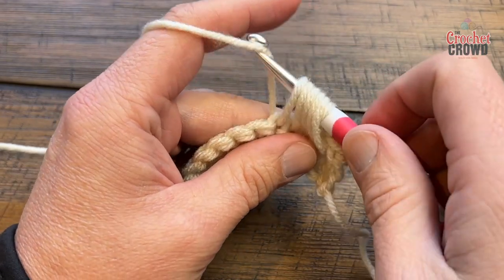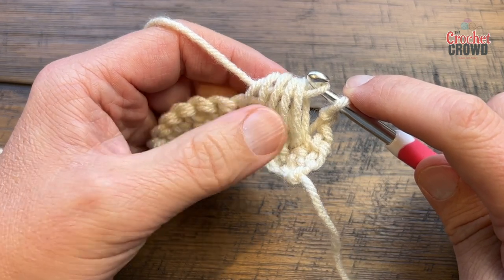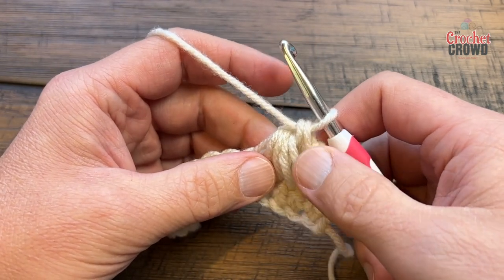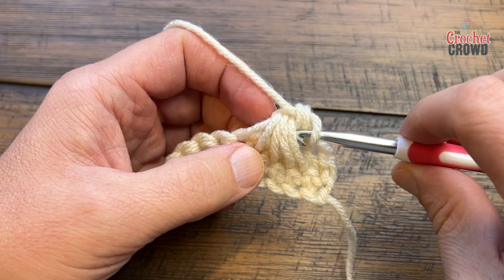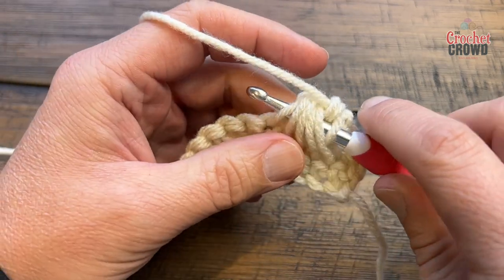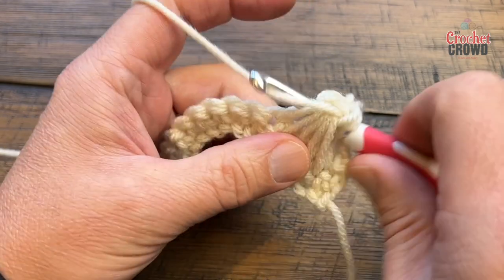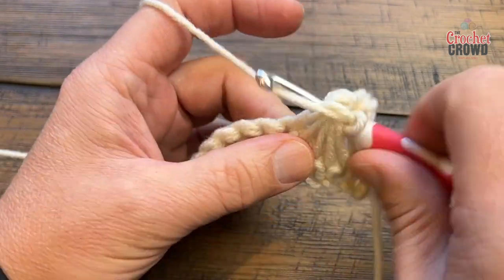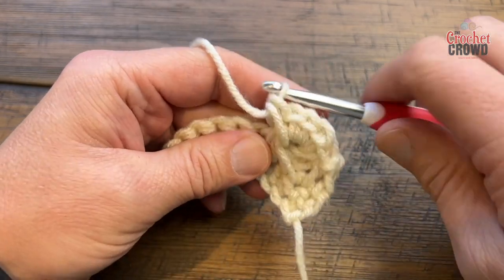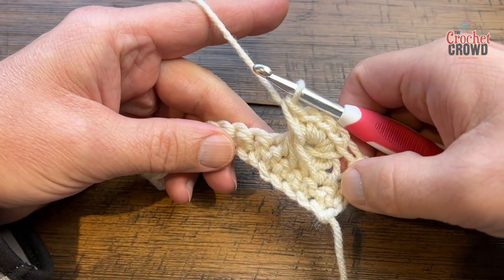Once you have all five done, you're going to yarn over and pull through all five only — don't pull through the original. Now yarn over and pull through the final two. This is considered one of five. The other four are going to go through the center of the group — single crochet a total of four times: one, two, three, and four. This gives you the count of five matching how we started it, and now you can see the broomstick lace has happened.